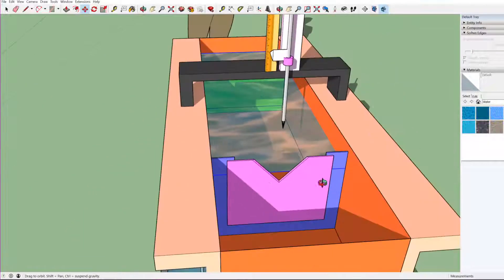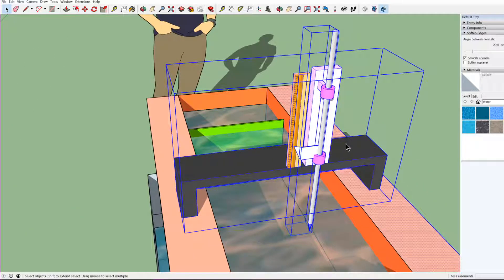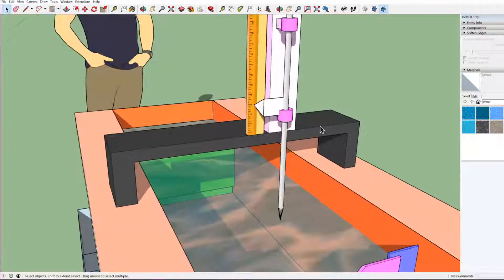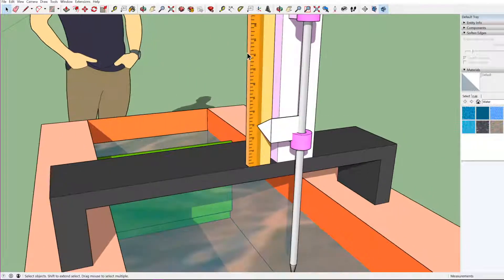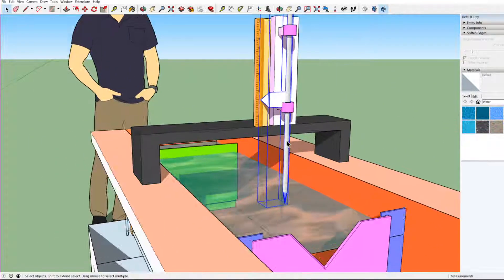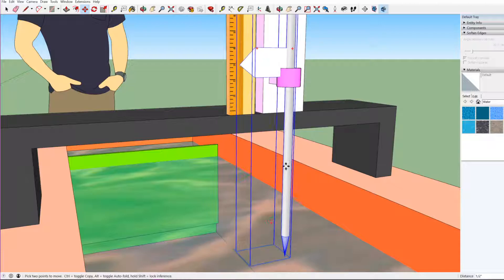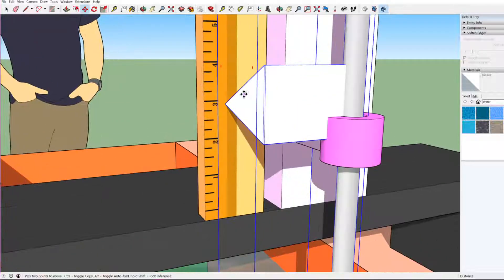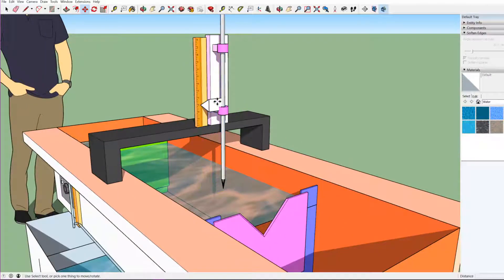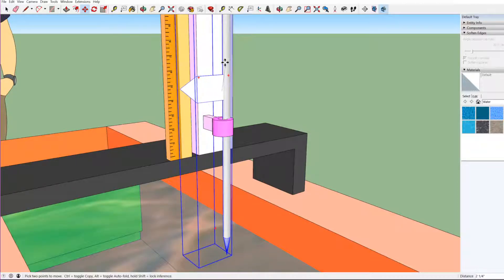Above this there is a provision called a point gauge, which is used for measurement of water level. It consists of a stand with a vertical scale having centimeter and millimeter readings, and a needle which can be raised or lowered as needed. It is attached with a marker using which we can note down the readings on the scale, and it can be fixed at a required location using screws which can be tightened or loosened.